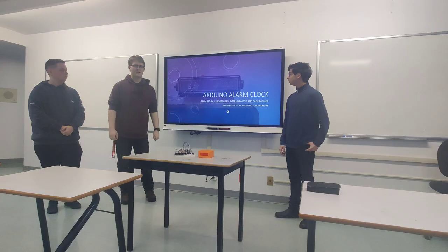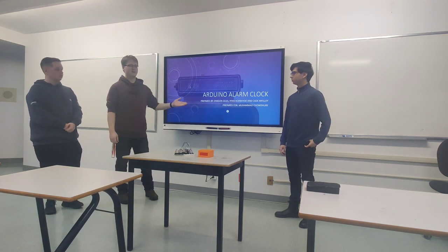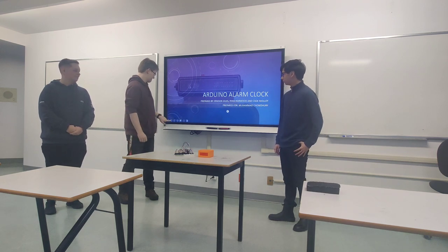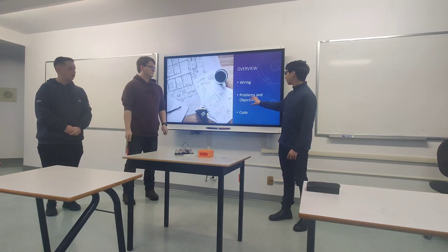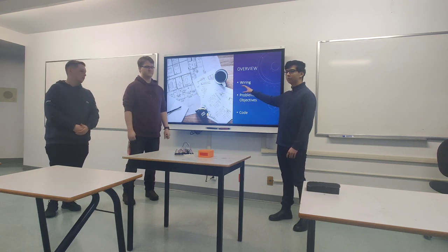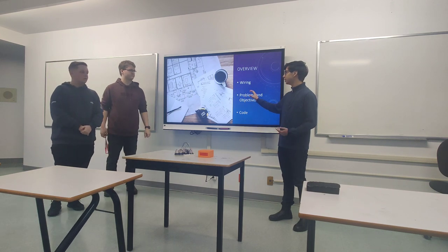This is a project that me, Ryan, and Faith did on the Arduino alarm clock. Some of the things we'll cover in this presentation are our wiring, our problems and objectives, and the code. We'll go over some direct code examples and explain how the code works, as well as problems we encountered.